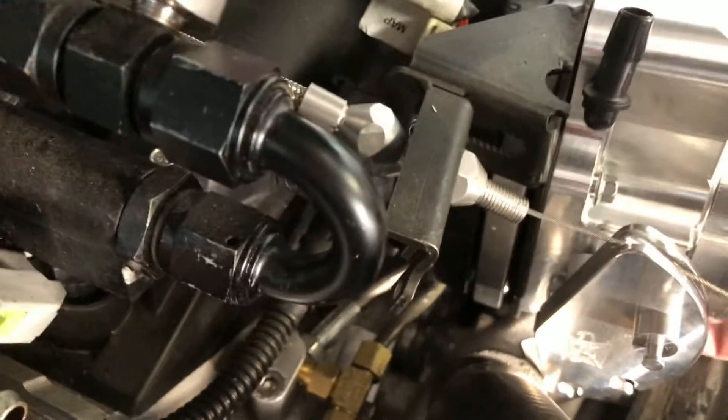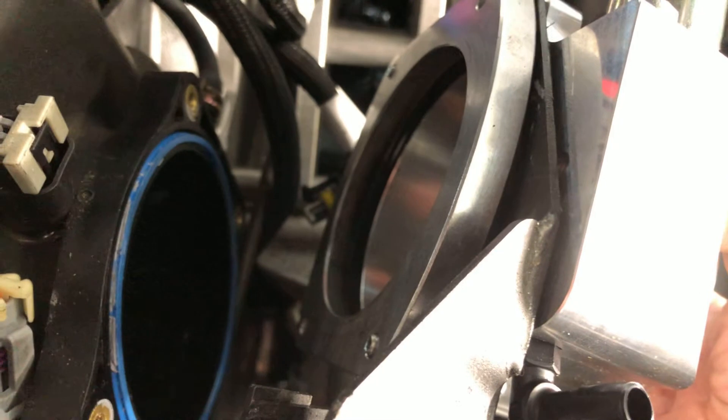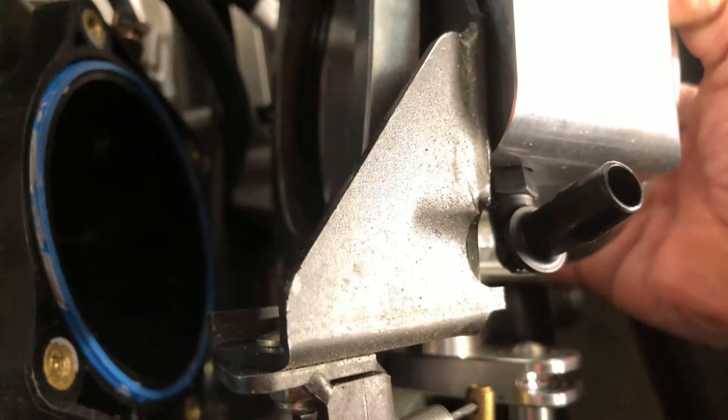The other thing I don't like is this throttle bracket — I don't like the idea of it being sandwiched between the throttle body and intake manifold. The spacer I have here is a 92 millimeter to 102 millimeter spacer so when you open the throttle flap it doesn't bind, and between that there's the 102 millimeter throttle cable bracket. Let me see if I can get this thing off — I've got a couple of bolts holding it on.